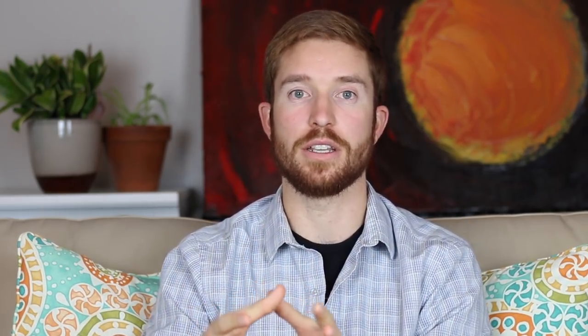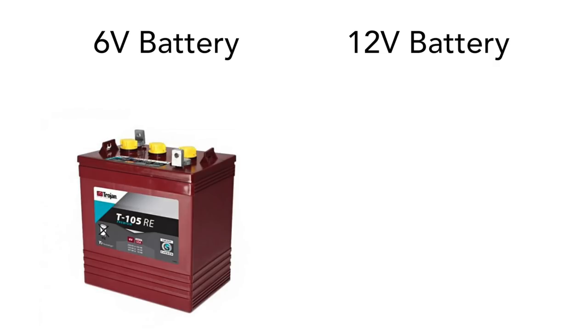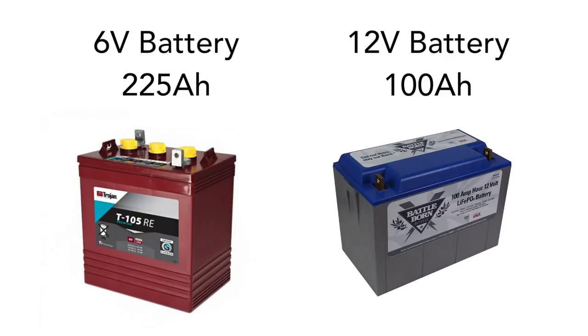Now I'm going to show you how to wire 6 volt and 12 volt batteries into 12 volt and 24 volt configurations. For the 6 volt battery I'll use a flooded lead acid 225 amp hour battery, and for the 12 volt batteries I'll use a lithium ion 100 amp hour battery. If you haven't seen last week's video on solar panels, I talked about wiring in series and parallel — all those concepts will be repeated here, so go check that one out first.